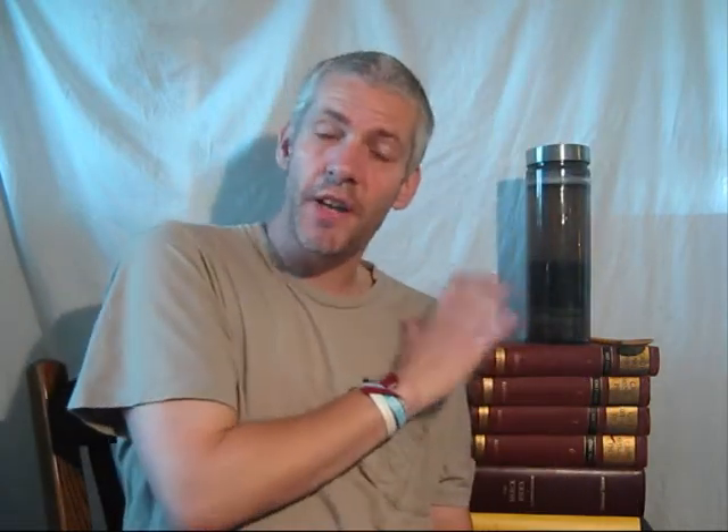I can guarantee you this jar is not billions of years old and also not millions of years old. These varves are maybe half an hour old, because a half an hour ago or 15 minutes ago I made them. You can do this — please do this at home if you don't believe me.